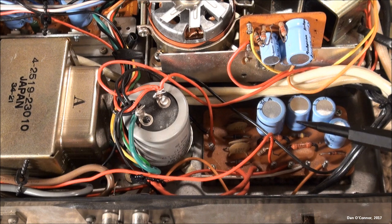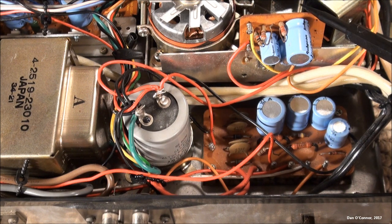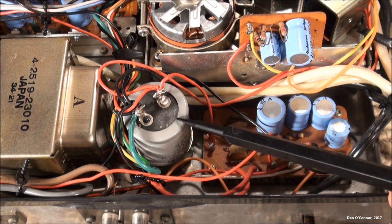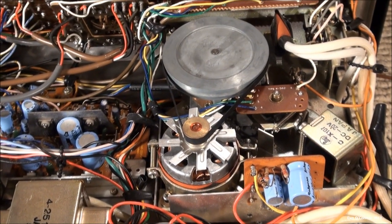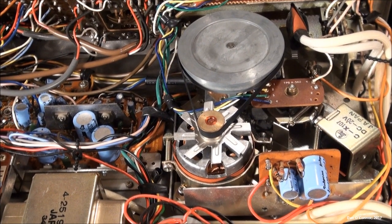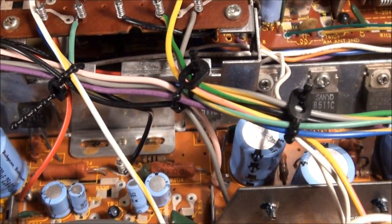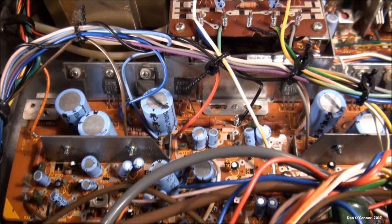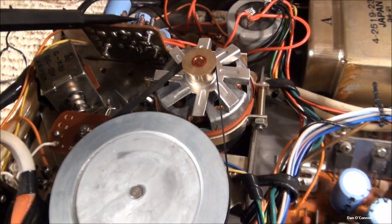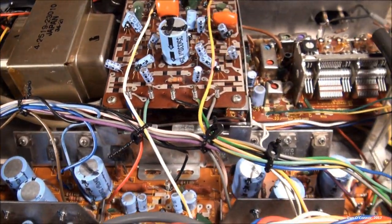Going over this side we have our power board and our solenoid board. There's a very large capacitor here — 3300 microfarads — associated with the power board. And there's our newly belted 8-track player. Looking at it from the front, you can see there are eight Sanyo transistors there, plus two each on the other sides, making 12 Sanyo transistors total, and another one on the solenoid board. There are lots of Sanyo-identified components here.